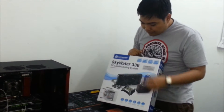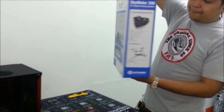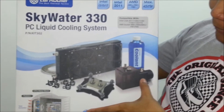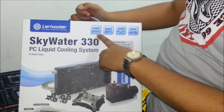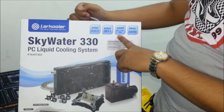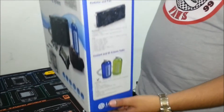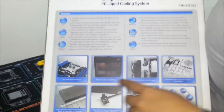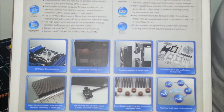This is a water cooling kit from Lark Cooler — their new water cooling kit. Basically it's a kit with a complete water block, a pump with reservoir, tubes, and a 240 radiator. It also has support for Intel 2011, 1155, or 1150 socket, AMD AM3, FM2, and FM1 — so it basically supports all processors. On the box we have some features: here's the water block, the radiator can be mounted at the back, the parts, and basically everything you need for a basic water cooling kit.